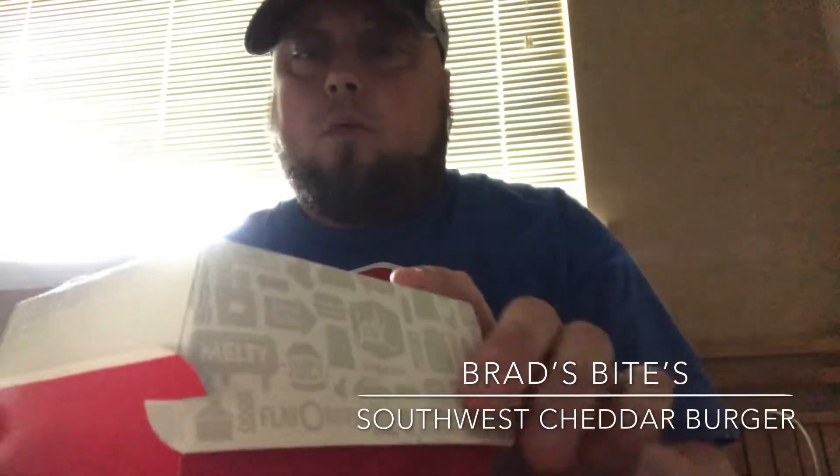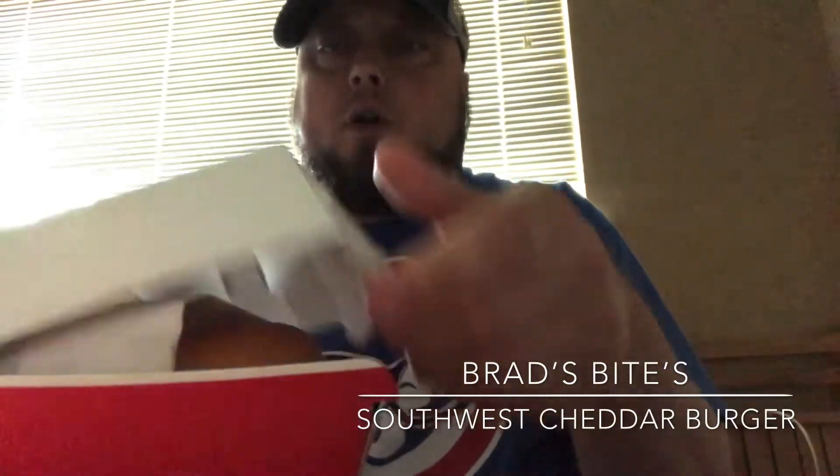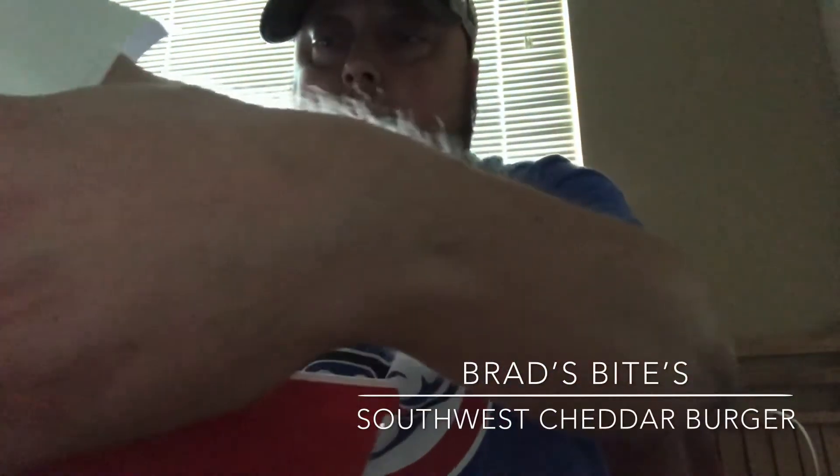Hey, what's going on everybody, welcome back to another Brad's food review. Haven't been on here in a while. Today we're reviewing the Southwest Cheddar burger from Jack in the Box.